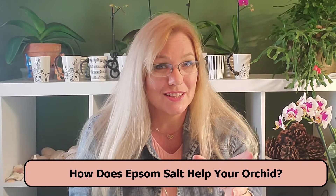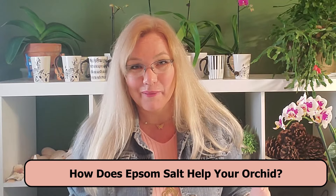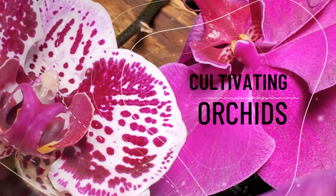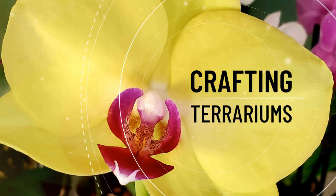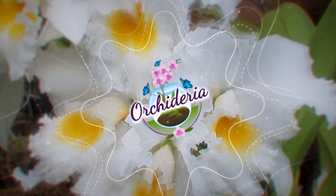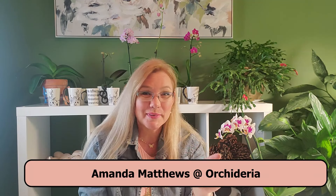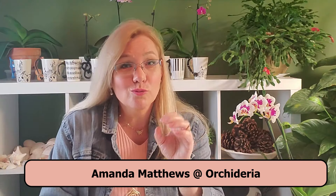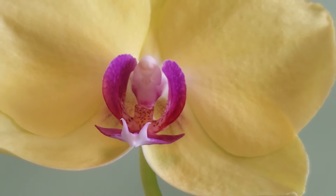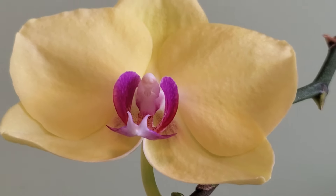You've probably already heard that Epsom salt is good for your orchids, but exactly how? I'm Amanda Matthews and thank you for watching this video at Orchideria. If you're watching this video, you've probably already heard that Epsom salt is beneficial to your orchid.